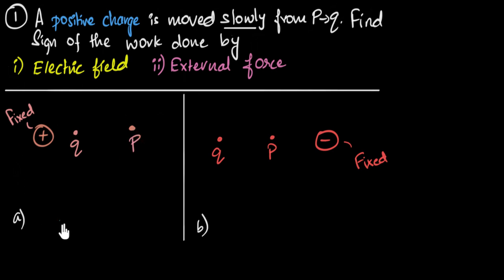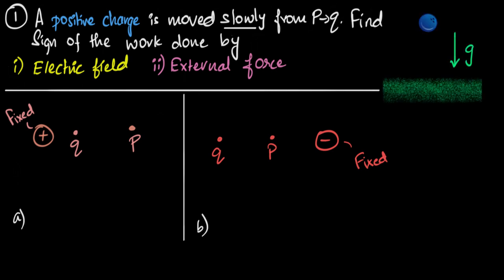So how do we approach this? The key is that the charge is moved slowly — that's important. I go back to gravity as an analogy. If I had to take a ball and move it slowly downward, gravity pulls it down and tries to speed it up. To move it slowly, I'd have to use my hand to push it upwards. So when moving things very slowly in a field, your force will always be in the opposite direction of the field force — only then can you move it slowly.